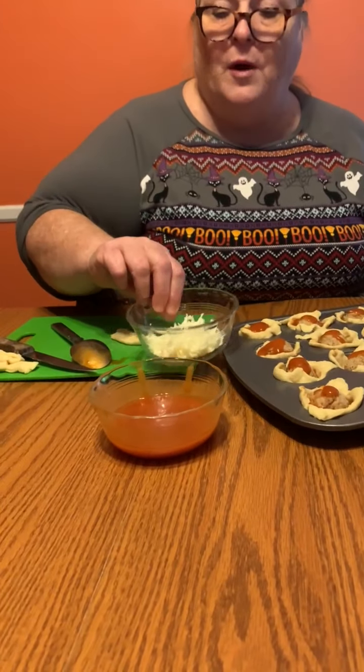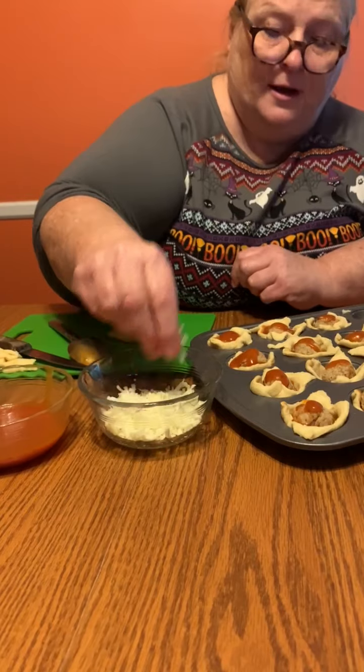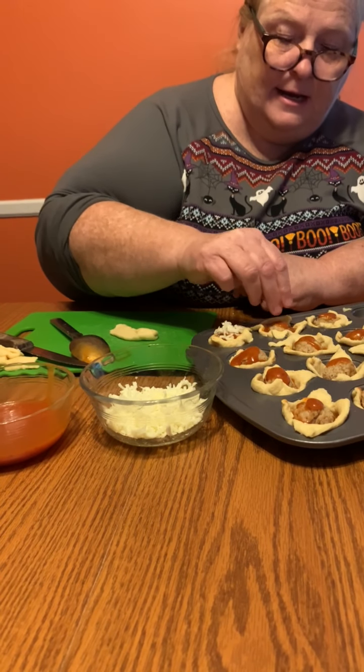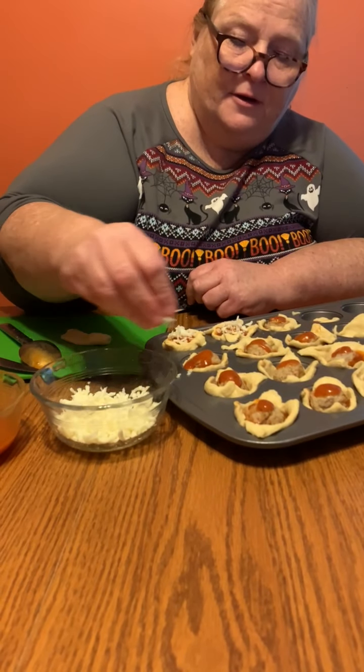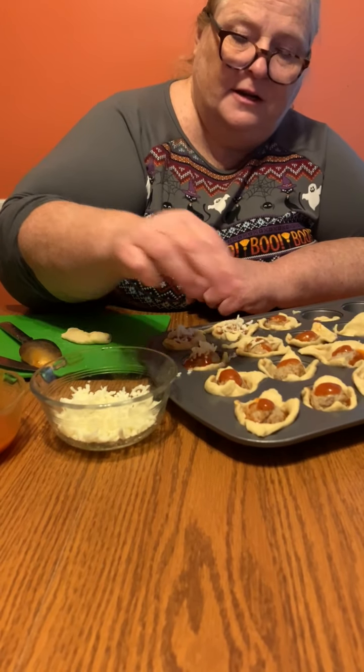Now we make the white of the eye. Put a little mozzarella right on top like a little snow — that's the white part of the eye. We're gonna use your creativity to do these.